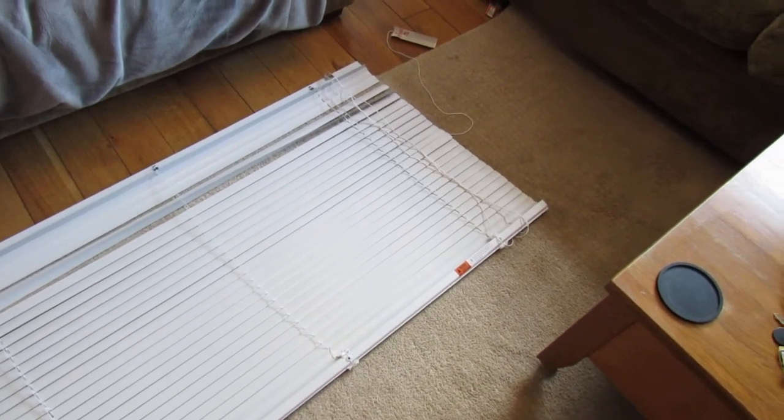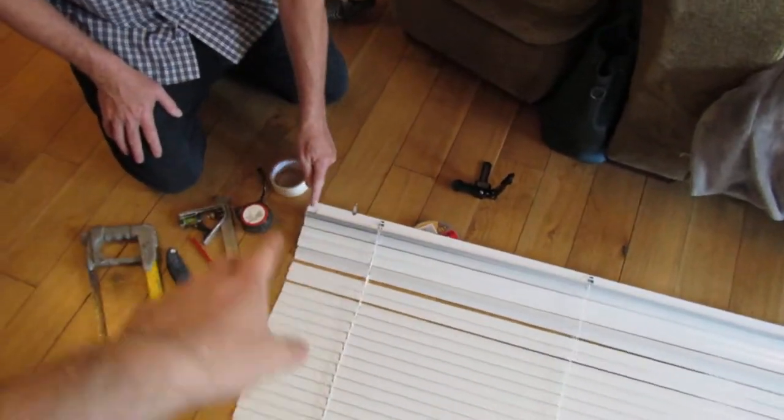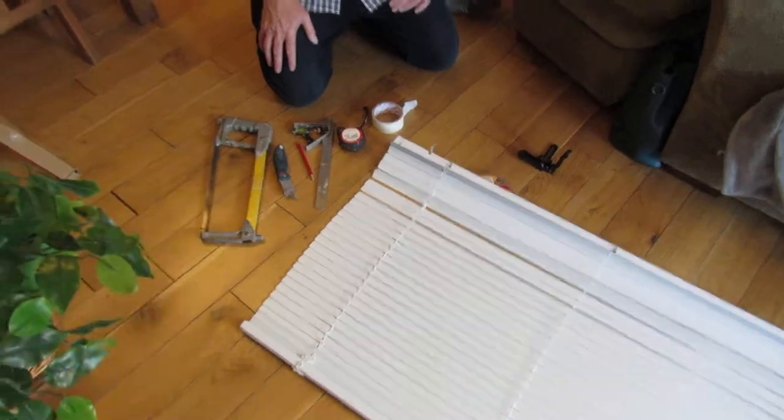Hi guys, welcome to another one of our DIY how-to videos. Today I'm showing you how to cut the headrail — the metal bit — and the slats on a blind that's a little bit too big for the window.